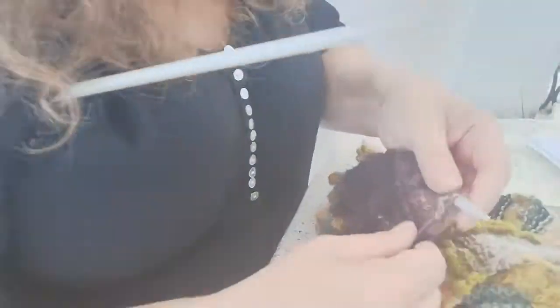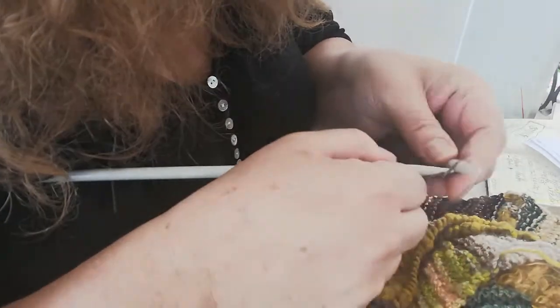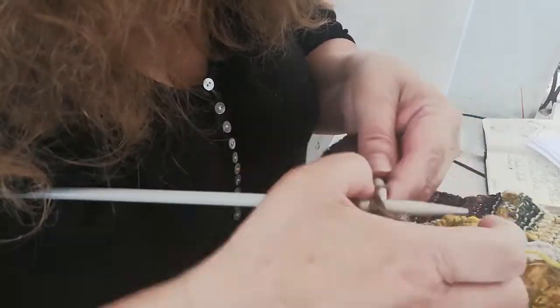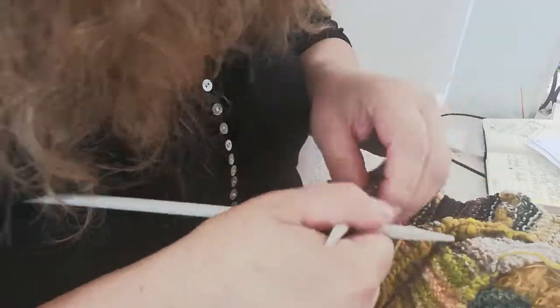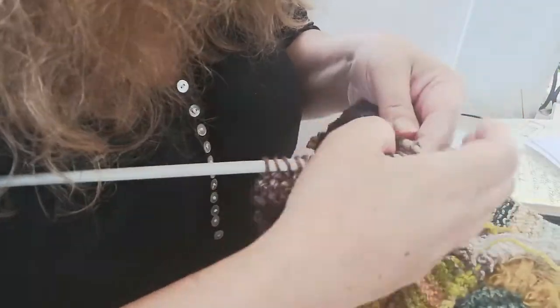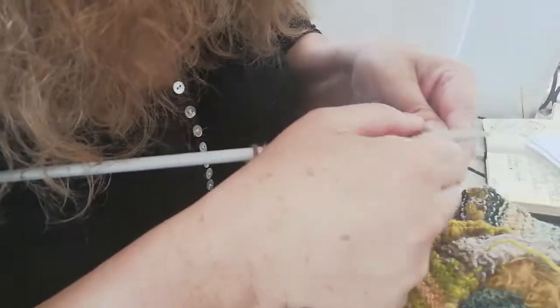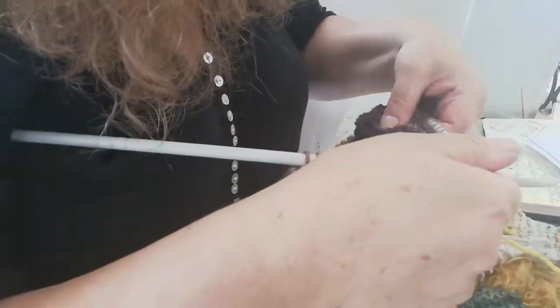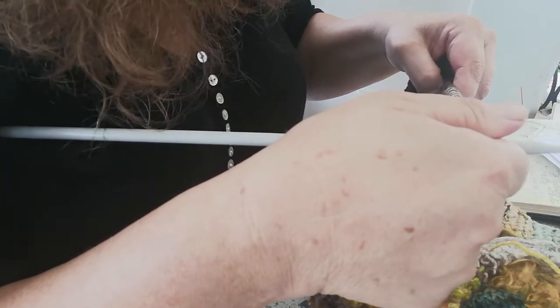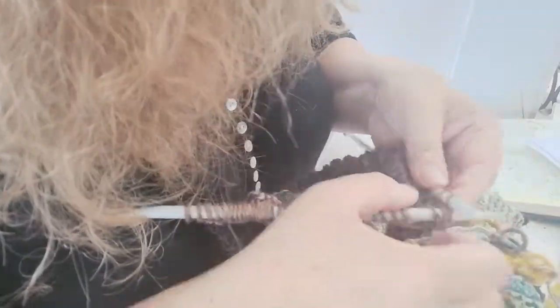So row 19, that's 30 stitches. The German short row: put it on there, pull it down so that it forms two bars, and knit down.